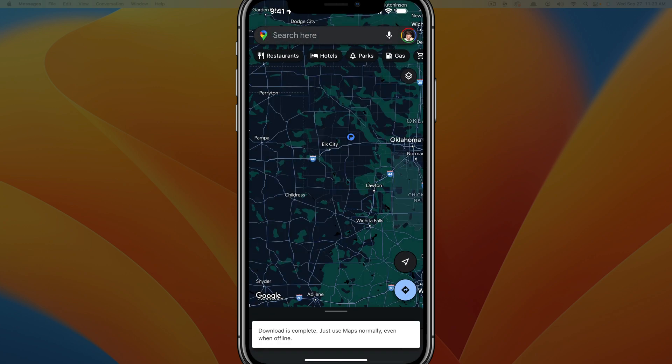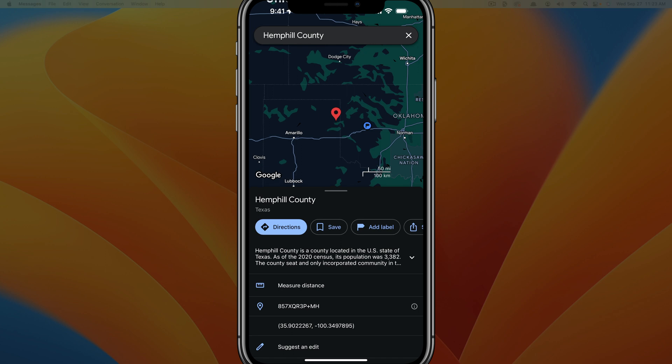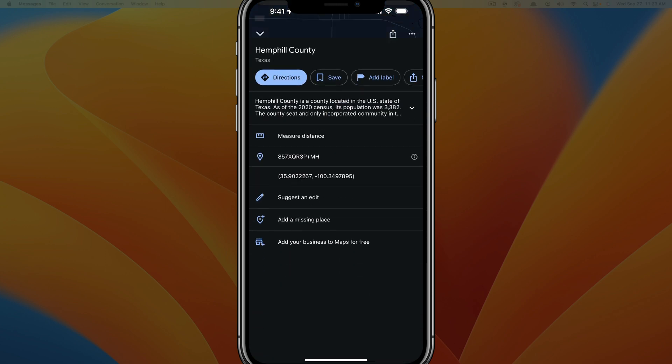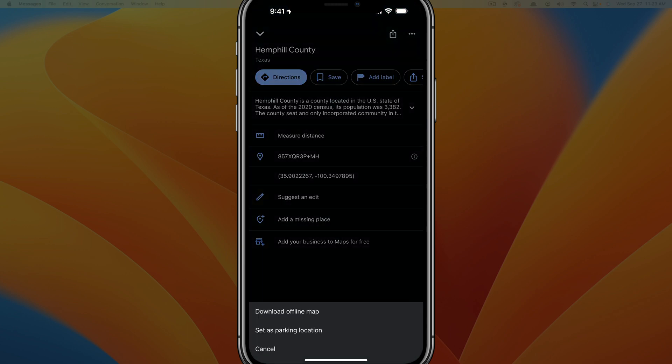If I tap on download, it'll download. And if I want to, I can just delete that and it'll automatically delete that pin. So that's it — you just tap and hold to long press and create the pin, and then you can see the options at the bottom. If we really wanted to, we can tap into the pin and tap on these three dots, and we can either set as parking location, download offline map, or cancel. Those are the remaining things that we can do with a pin.